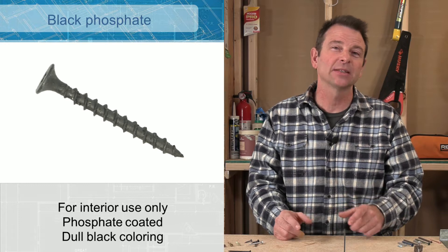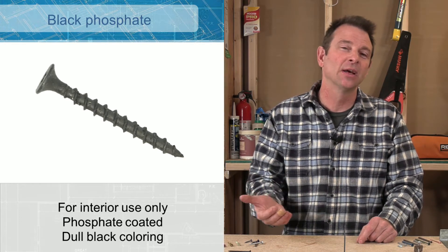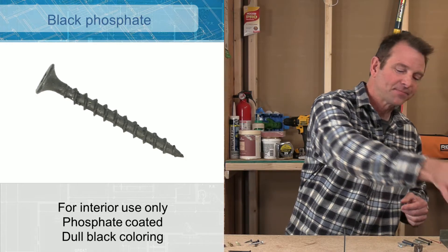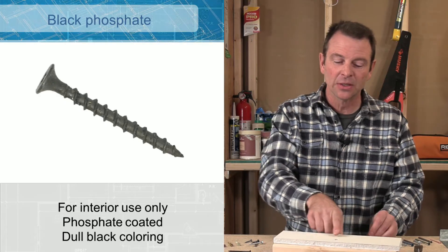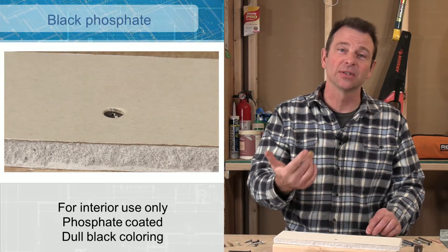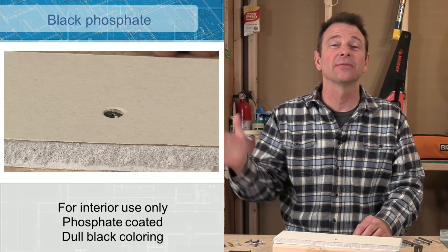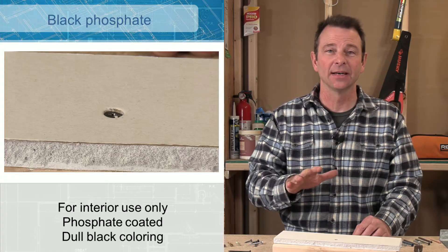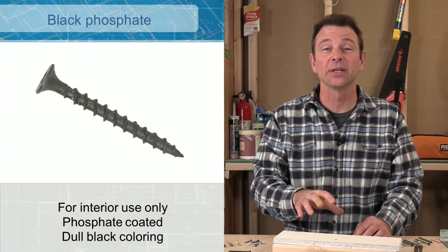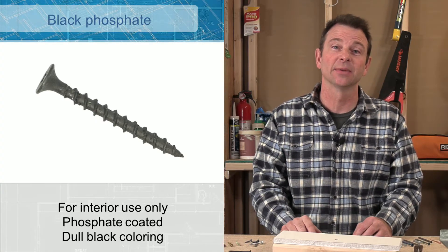This dull black finish will help us get this fastener in long enough to maybe coat it with drywall mud. You might see a piece of drywall metal with a drywall screw in it — this is black, so it's phosphate coated. That will provide enough protection long enough to get it covered, painted, and done. This type of coating should not be used outside; this screw would rust in short order if exposed to the elements.